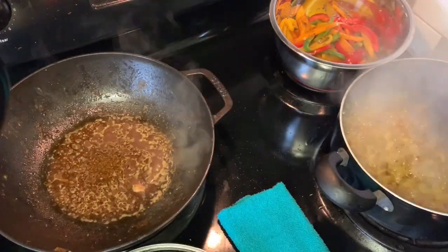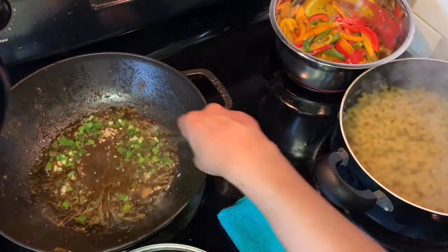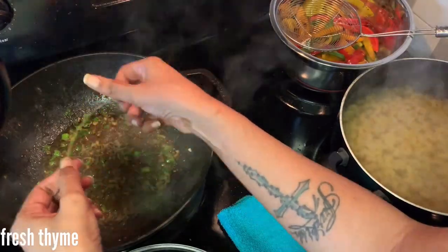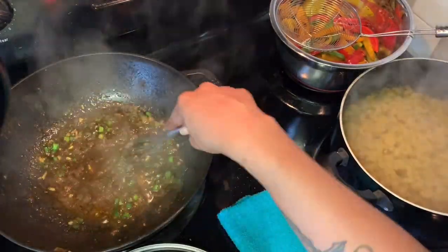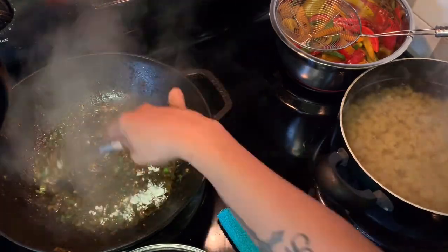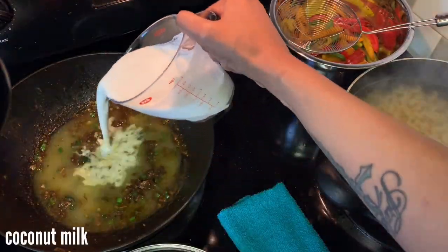After the chicken is all cut up and set aside, you're going to deglaze your pan with a bit of the chicken broth that you're going to use later. Then I like to add in the onions and garlic and strip a few sprigs of thyme. I let those flavors come together and then I add flour, which is going to be a thickener for our sauce.